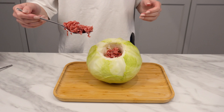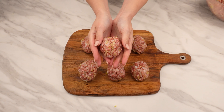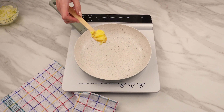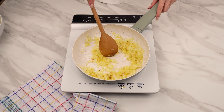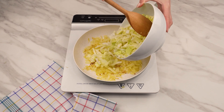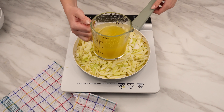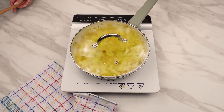Recipe for lazy cabbage rolls from the pan — no rolling required. Their preparation will take only 30 minutes. Melt clarified butter in the pan, then sauté finely chopped onions in it. When they turn golden, add white cabbage cut into pieces. Pour in 100 milliliters of broth. Cover with a lid and simmer for 20 minutes.